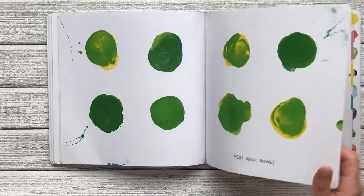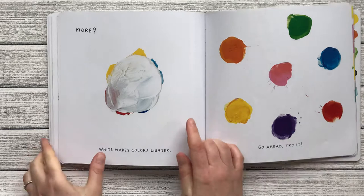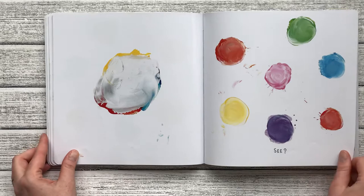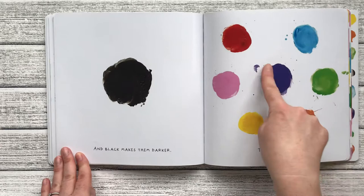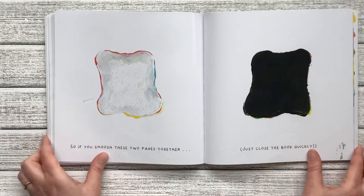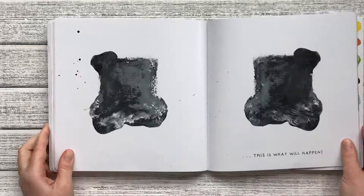More. White makes colors lighter. So if we take some white and we add it to all the colors, let's go ahead and try it. See? The colors got lighter. And black makes them darker. Let's take some black and add it to all the colors. Try it again. Makes sense, doesn't it? So if you smush these two pages together, just close the book quickly — smush! This is what will happen. Black and white made some gray.